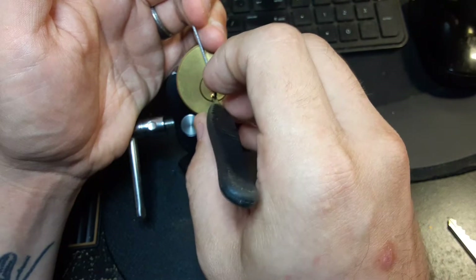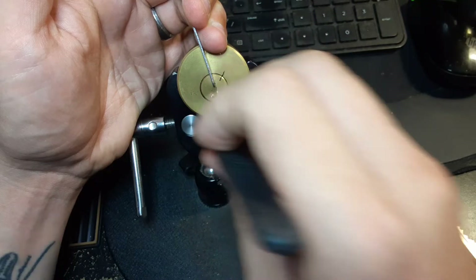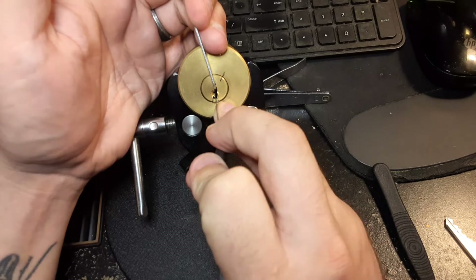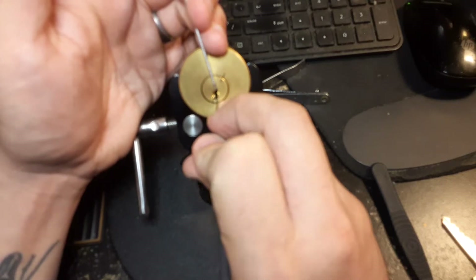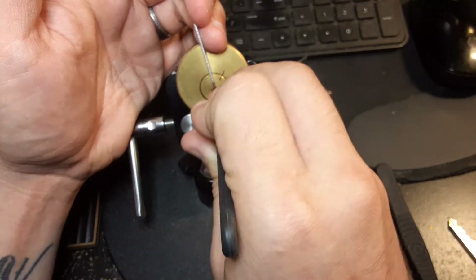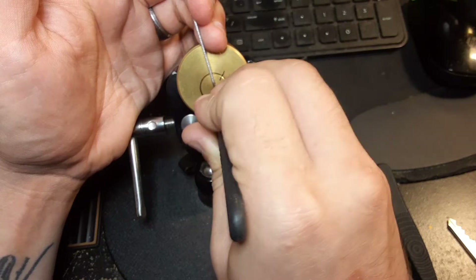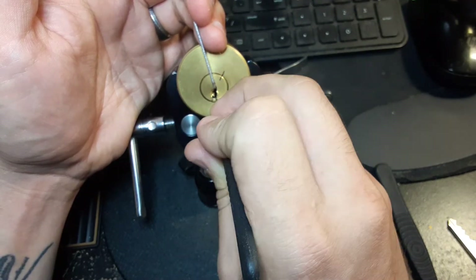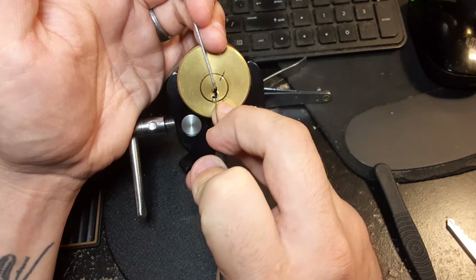Try a little more tension, see if that gets something to bind. Nope, so that means I've got a barrel pin that's not right. Get a little click off a six, but I don't notice any additional core movement, so I don't know if that's the one I was looking for.